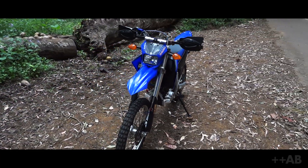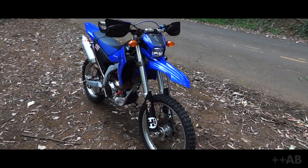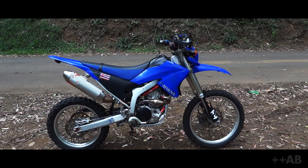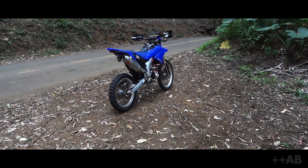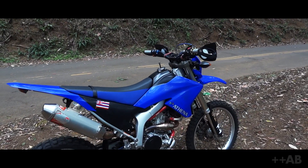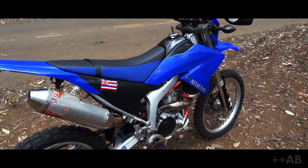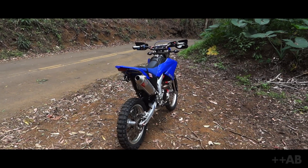It's 250cc off the showroom floor, 6-speed, gets approximately 72 miles per gallon, and is reliable as hell. Off the showroom floor, this bike is both fuel injected and comes with electric start, but does not have a kick-starter at all. I would say that's the kicker, but there is no kicker.